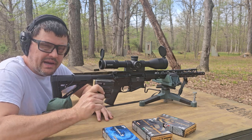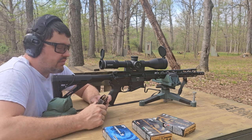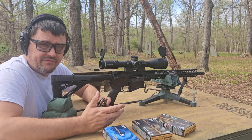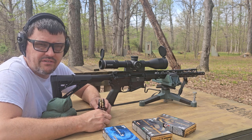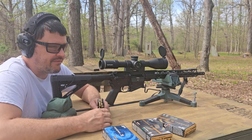Welcome back for the much-anticipated part two of the Ruger S-FAR here at the Hyde. This video has definitely been one of my most popular, and rightfully so. It's a very interesting rifle, but one of the big issues that a lot of viewers had was with the accuracy or precision, or lack thereof, of the rifle.